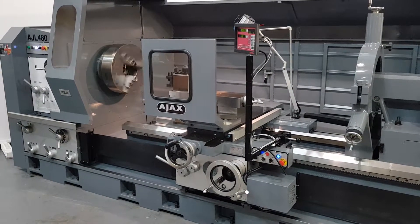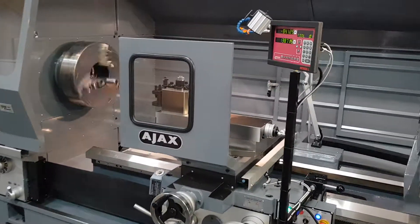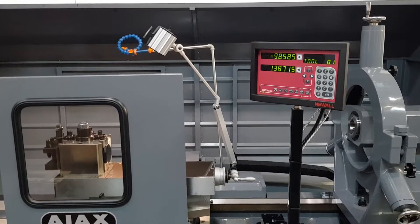Here's the AJL 480 running at 420 RPM, feeding down on the DRO as you can see.